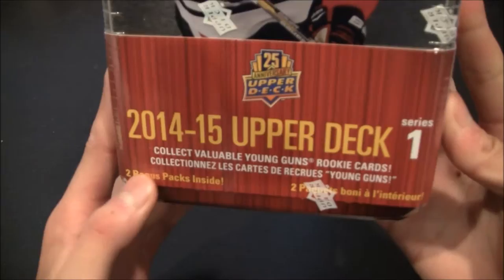Hey, what's going on guys, Mandalorian105 here with another hockey — well, it's not a box, actually today it's a tin. Picked this up at Target. It is the Upper Deck 2014-15 Series 1 tin.